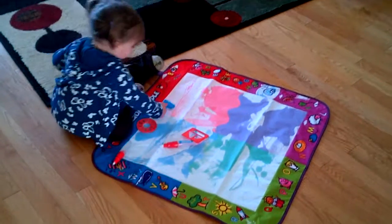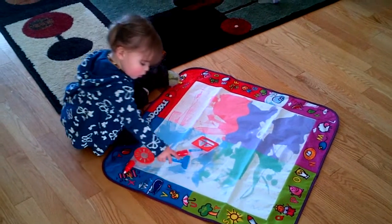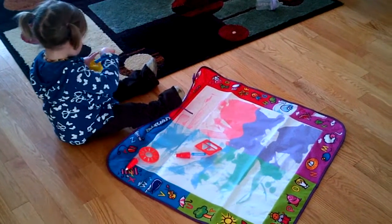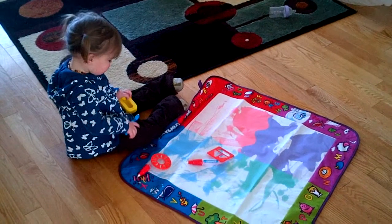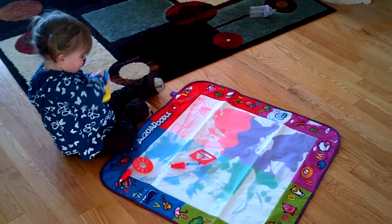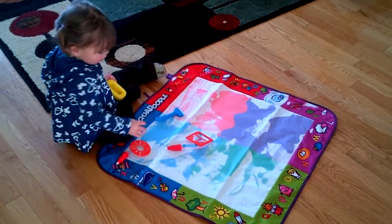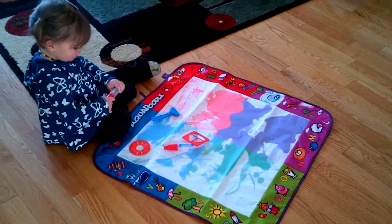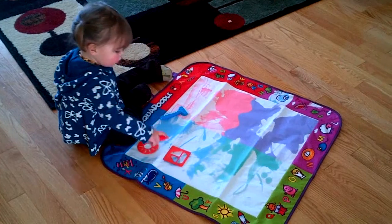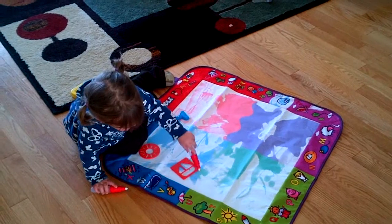Logan playing with her new aqua doodle mat she got from Ryan and Kayla for her birthday. Are you having fun? Are you painting? Good job — you're gonna help mommy and daddy paint next time, you do such a good job. Yeah, draw a picture! Is that a sailboat? Sailboat!